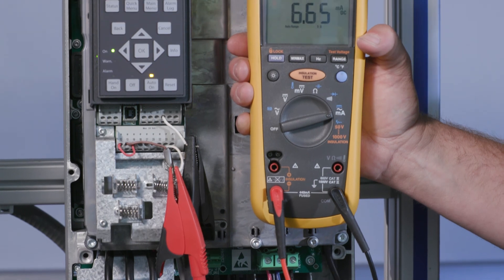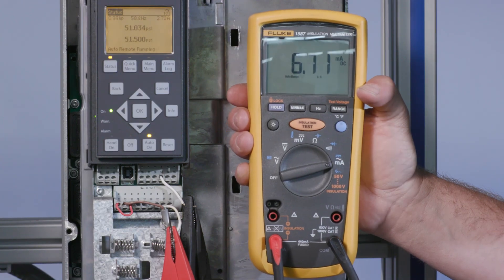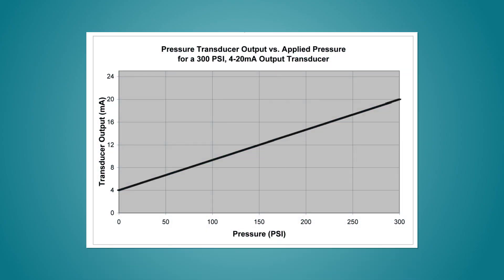Next, set the meter to read DC current milliamps. Disconnect the white wire in the transducer cable from terminal 53 or 54. Connect the black lead from the meter to terminal 53 or 54, which is the transducer input. Then connect the red lead from the meter to the white wire of the transducer cable. The meter will display the output of the transducer. If functioning properly, the output of the transducer will be between 4 milliamps and 20 milliamps depending on the pressure in the system. Let's look at a chart to determine the transducer feedback at various pressures. For example, with a system pressure of 50 psi, the meter should read approximately 7 milliamps.